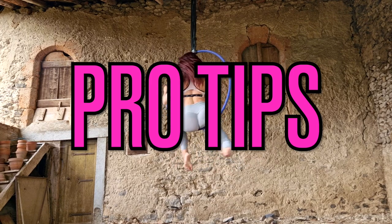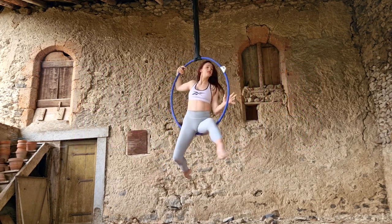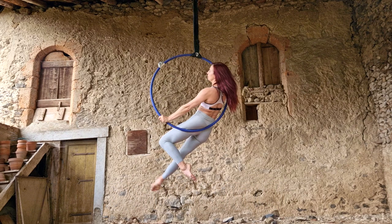Moving on to pro tips. My first pro tip is to walk your legs out gracefully when you're transitioning into a dragonfly. There are lots of transitions into a dragonfly, so don't be afraid to experiment with other ones. But today we're doing the classic walk your legs out to the front — make sure that you're using your legs in a graceful manner and not just wiggling around.